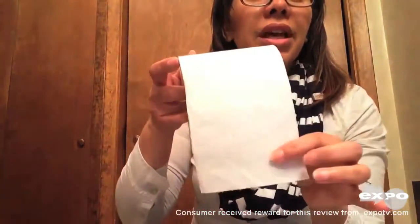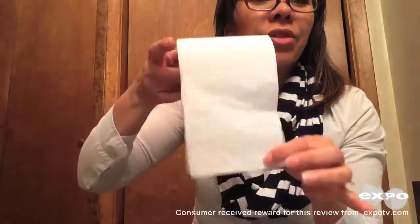This is very thick and it is really soft. And I don't know if you can notice, it has little heart shapes on there. How adorable is that?